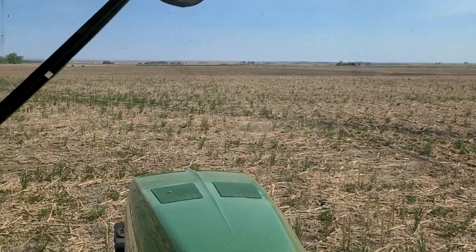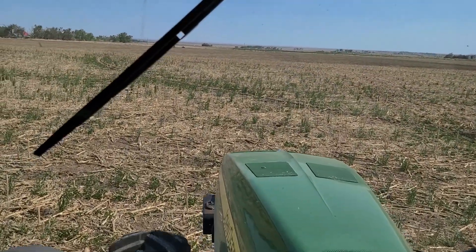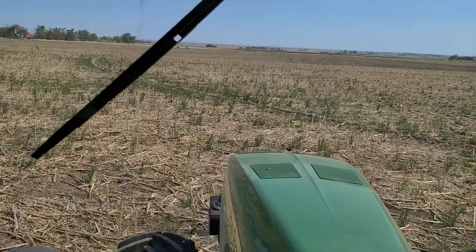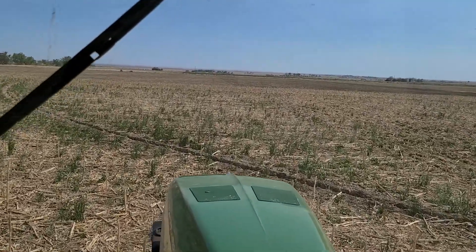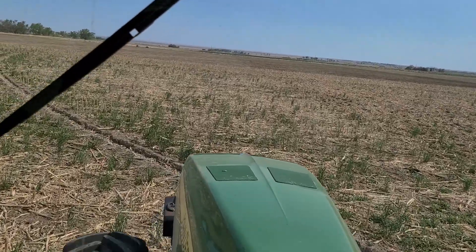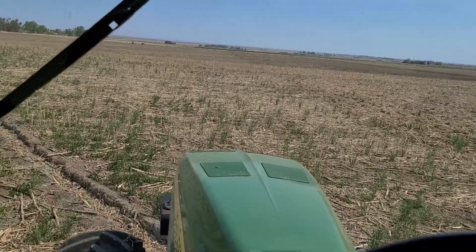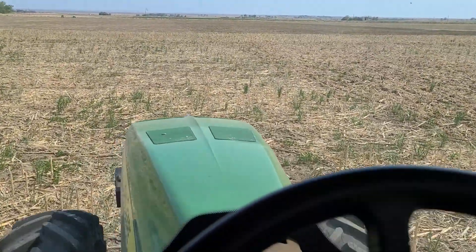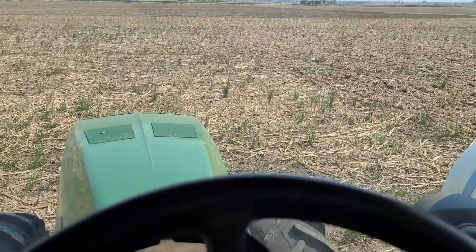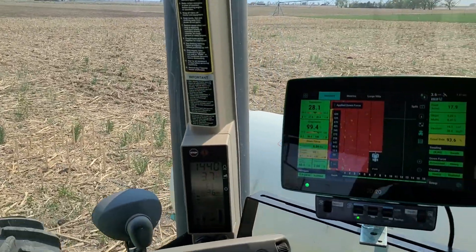Those are the two big differences I noticed with the planter on the no-till versus tillage. I really like the no-till. Strip-till has worked out really good for us too, but even this year, if I could get better contact, I think I'd like the no-till better — but that's a little iffy because I'm not quite getting the seed where I want it.